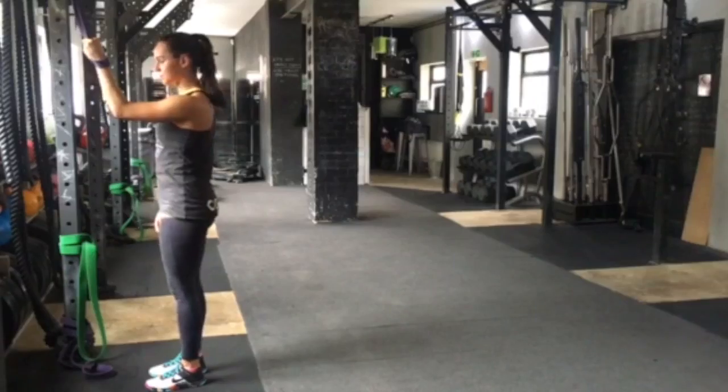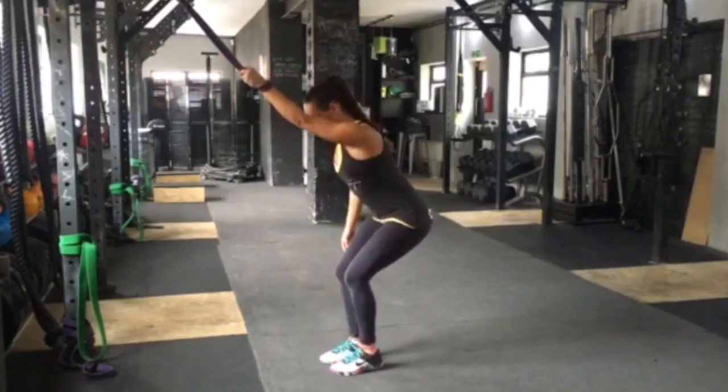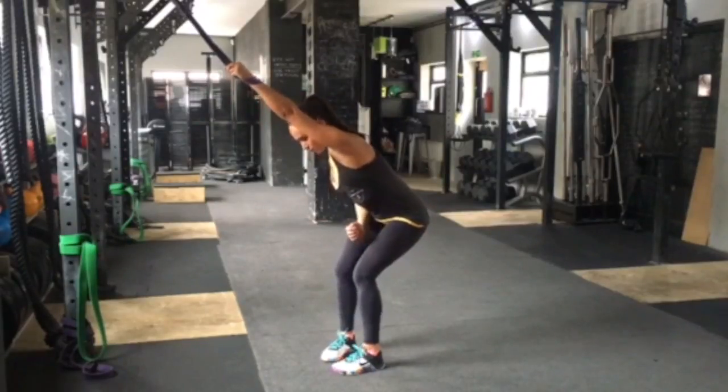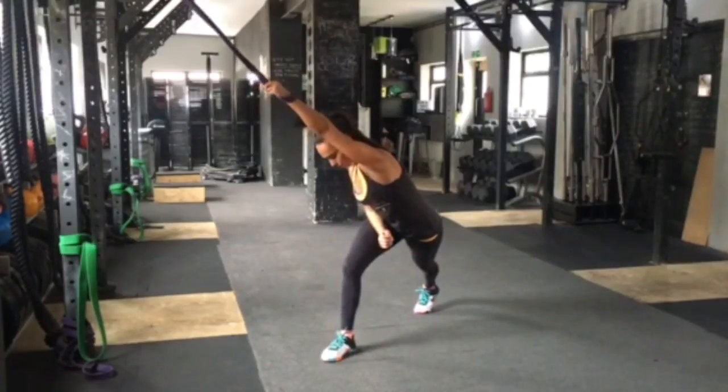Now take a big step back. If it's your left arm you're stretching, you want to make your right leg the anchor. You'll turn it at a slight angle. Your right forearm you'll drive into your hip, then you'll send your left leg all the way around and lean into your left shoulder.